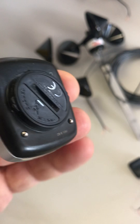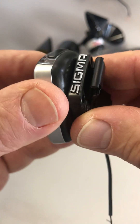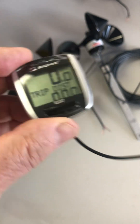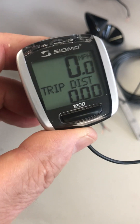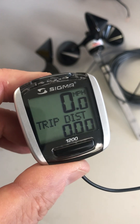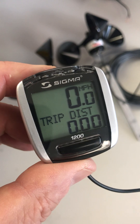Now you just twist it back into the display bracket until you hear a nice clip, and connect it back to your anemometer and you're ready to go. That's it for a Sigma Sport BC 1200. Thank you and have a wonderful day.